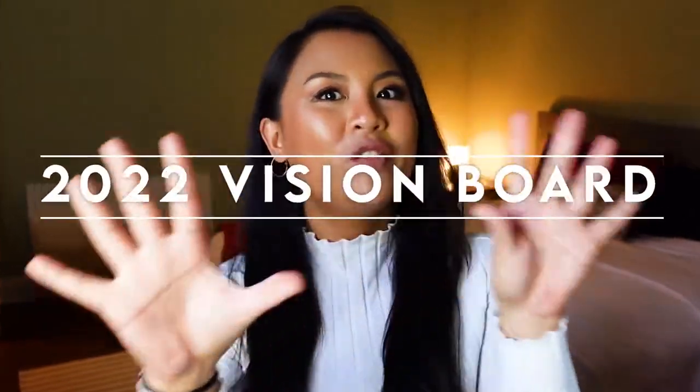Hello everybody and welcome back to my YouTube channel. As promised, I am going to make my 2022 vision board. I'm excited because as per my last video, I was able to achieve everything, if not most of everything on my vision board. So I'm pretty excited to get started on my 2022 vision board to sort of reach new goals and get the ball rolling on the new year.